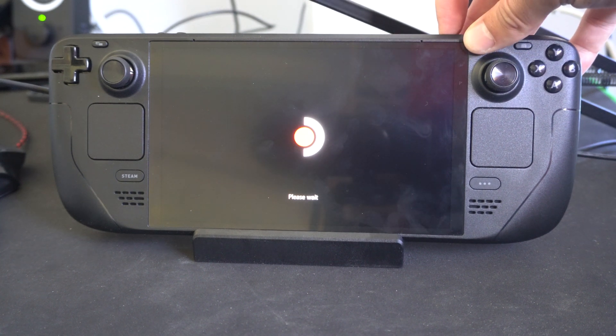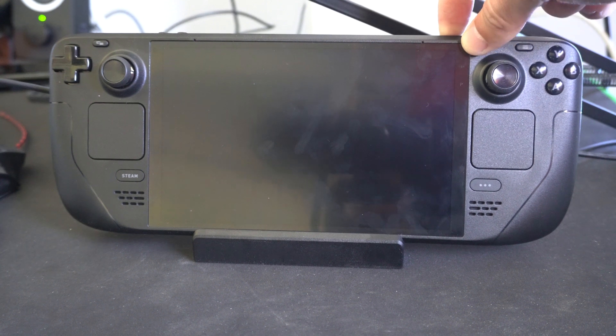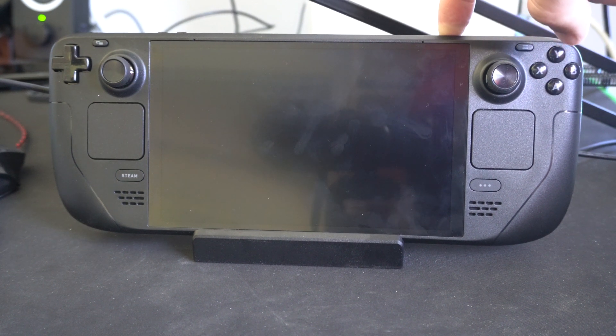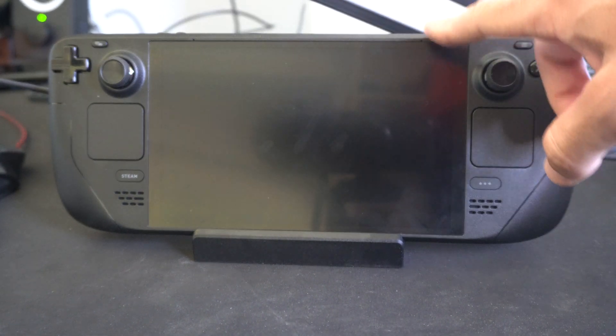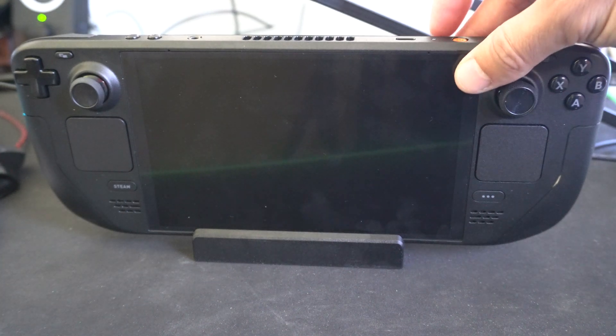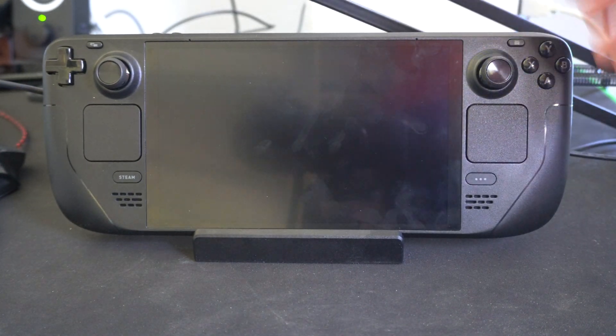So let's hold this down, and after about 10 seconds your device should just automatically turn off. Mine actually just turned off when it was booting, but you'll know it's completely turned off when this small little light at the top blinks once, and then you can simply turn it back on.